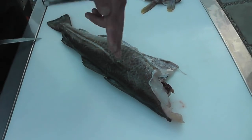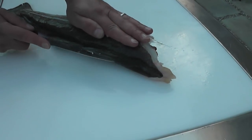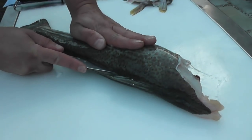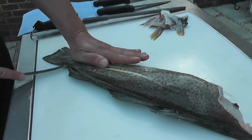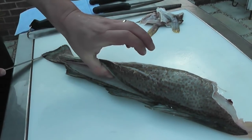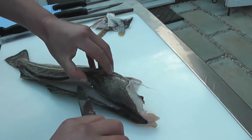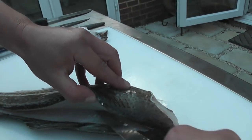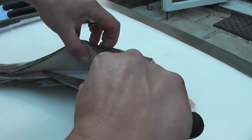Then I'm going to turn the cod round so the tail is toward me and the head away. I'm going to lift the fish slightly with my left hand, and insert the knife on top of the dorsal fin. It slides straight in on top of the spine, and I draw the knife down the whole length of the fish, cutting in as deep as the lateral line. Then I'm going to put my knife back in the same cut, and draw my knife towards the head end of the fish, following the bone as tight as I can.